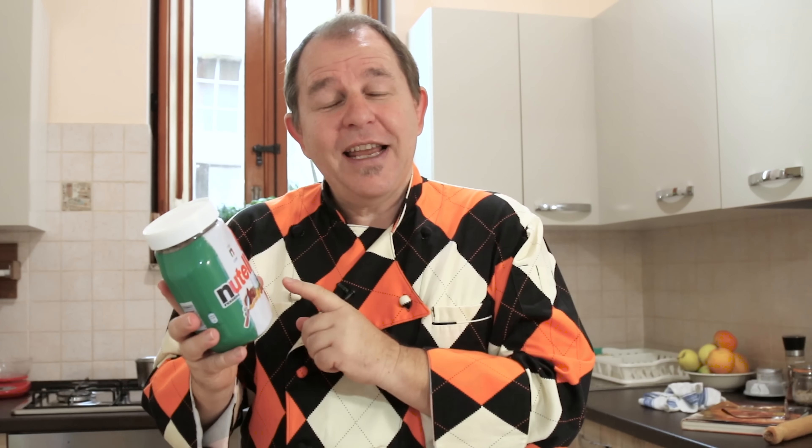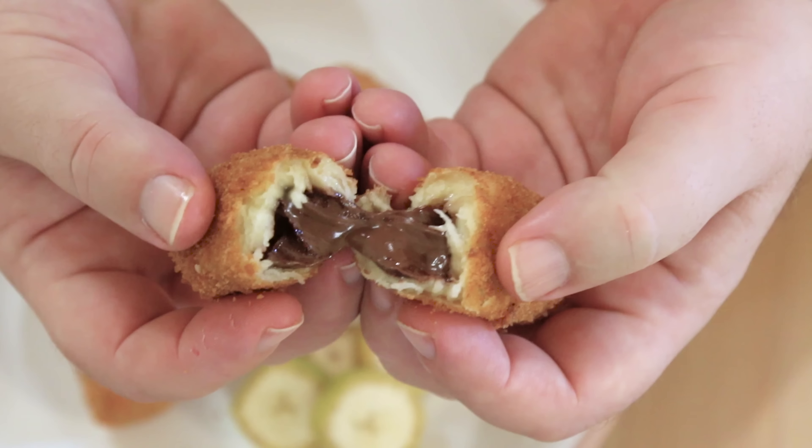Ciao and welcome to Steve's Kitchen. We're in Italy and they even wrap the Nutella up in the Italian flag — and why shouldn't they, they did invent the stuff after all. Today we're going to make a fantastically easy recipe. Just follow along, we don't need many ingredients. Let's get on and make these Nutella stuffed banana fritters.